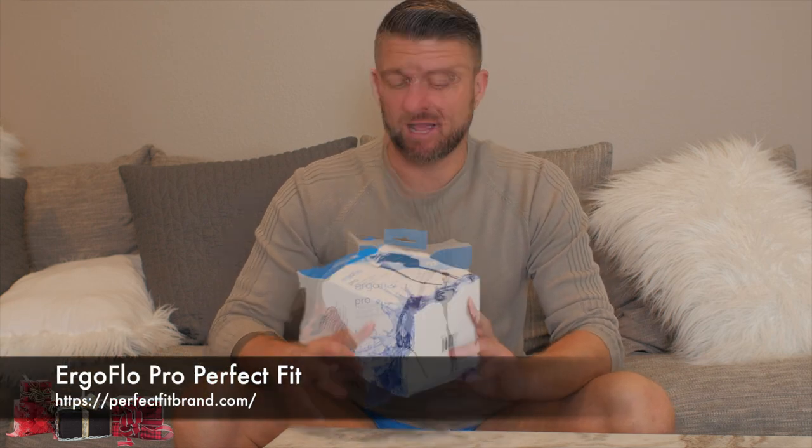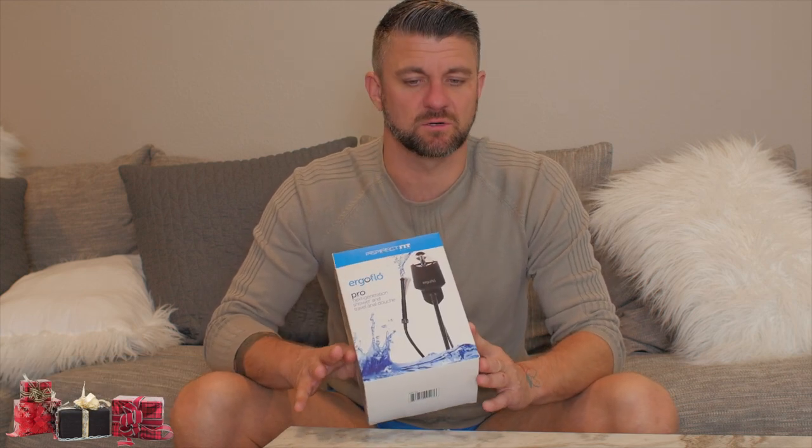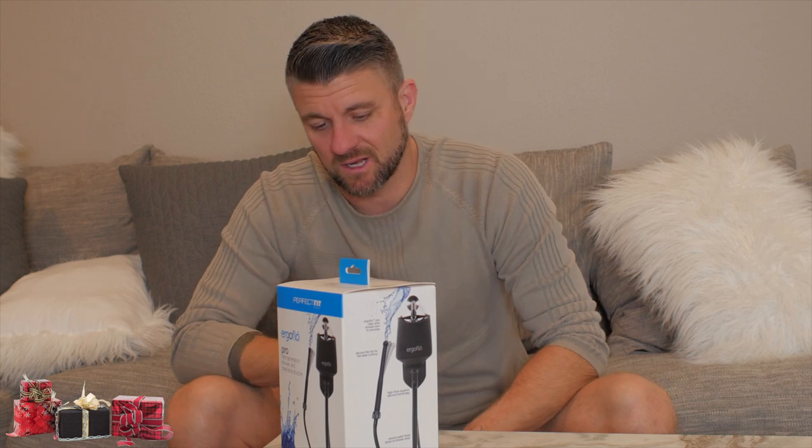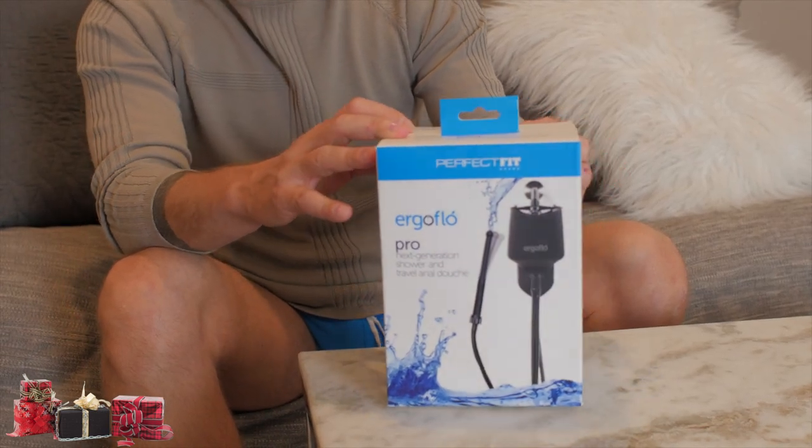Hey guys, Christian Matthews here, just getting ready to go in for another scene. I just picked this up recently — it's an Ergo Flow Perfect Fit shower douche. It actually hooks up to the shower head, no wrenches, no pliers, no screwdrivers, nothing. Hook it up and you're ready to go. Great for travel, great for home, easy cleanup, no mess. I'm going to go in there in a couple minutes and I'll come back and let you guys know how it is.